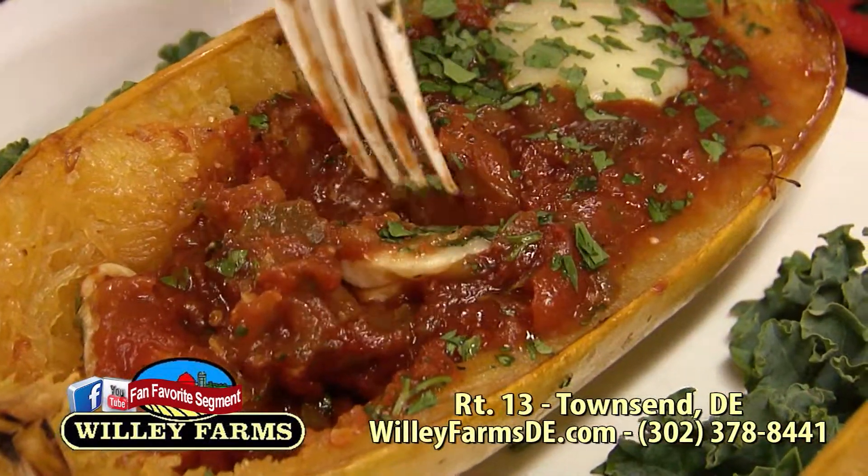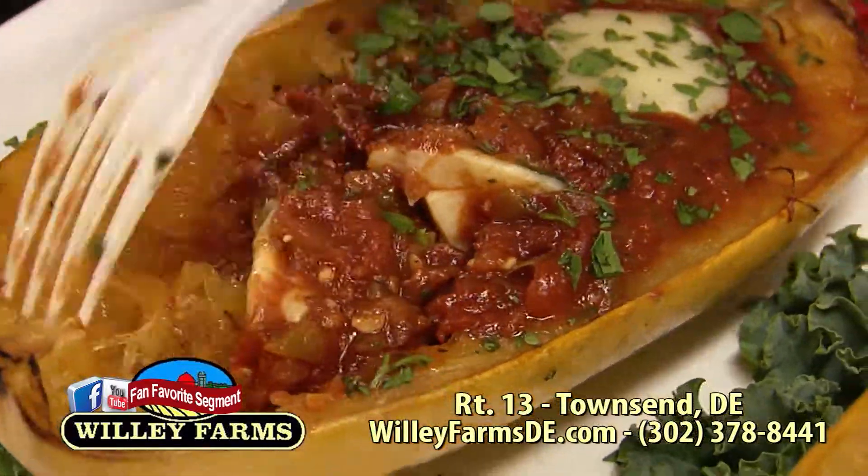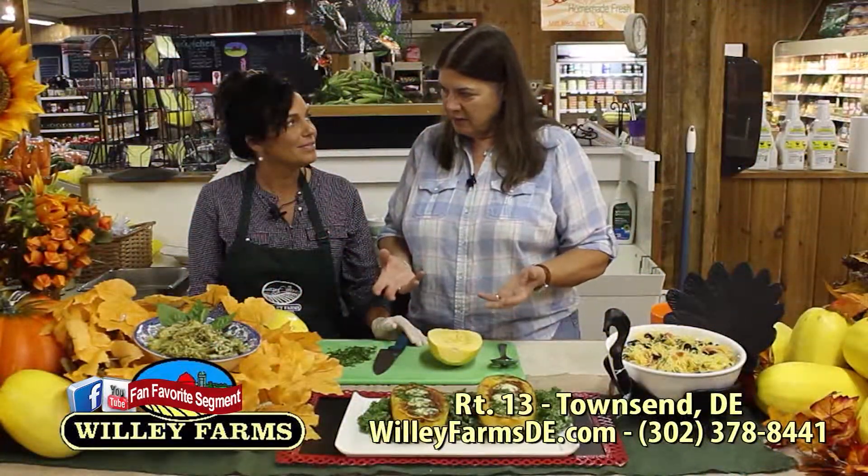Let's move on now to another popular segment — how to prepare spaghetti squash. That's what it looks like. You'll see more about how to prepare it with a wonderful marinara sauce made from fresh tomatoes. So let's find out about what I believe is called twice-baked spaghetti squash.